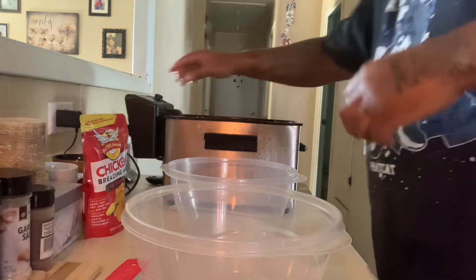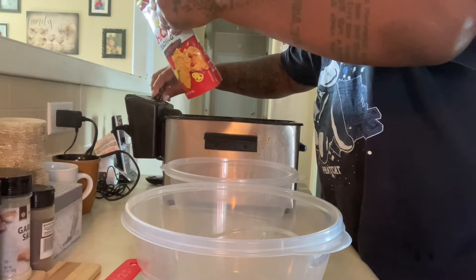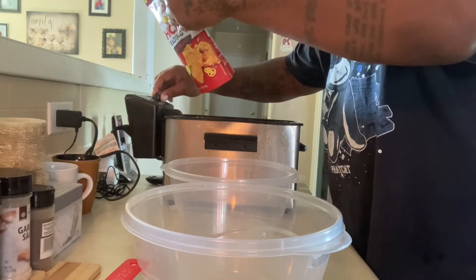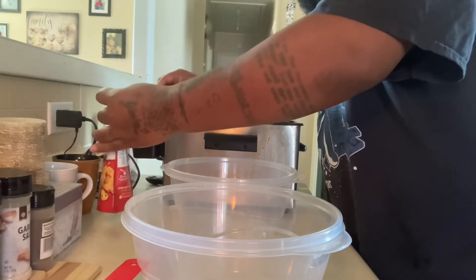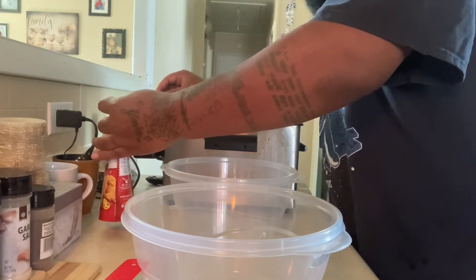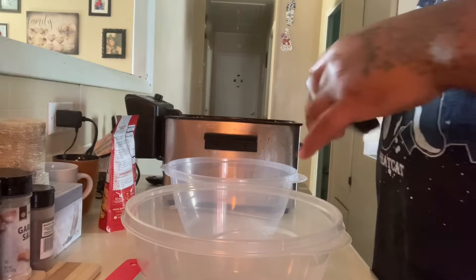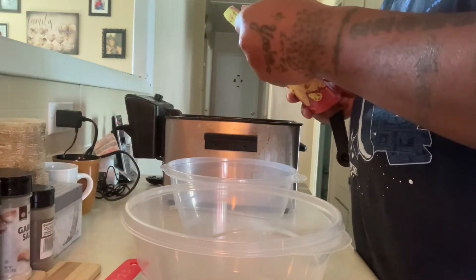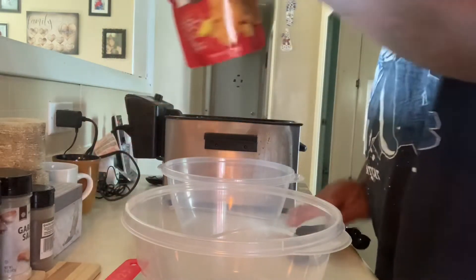Now I'm gonna deep fry it. Let's see what it's saying — $3.50. So we're gonna bang it out at $3.50. I'm gonna let that do what it do. Five tablespoons of Butt That Chicken. Alright, I'm gonna do the hot kind.